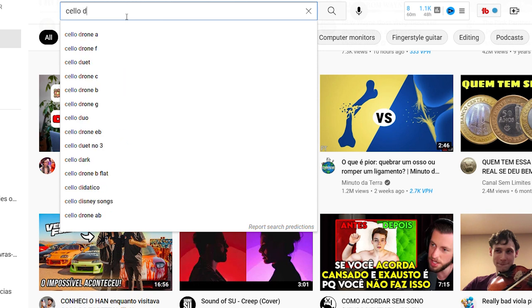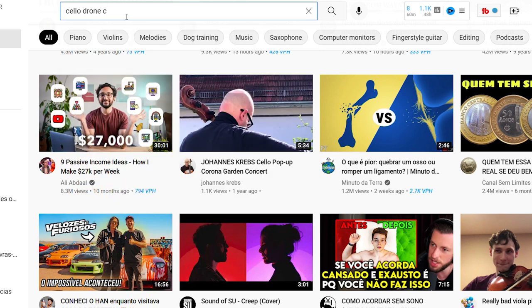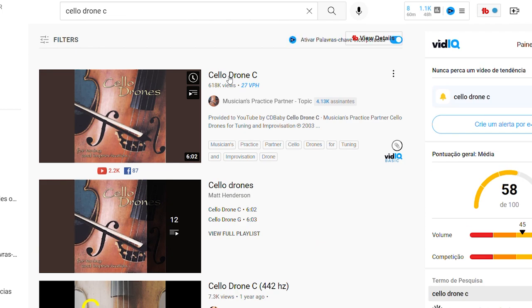Now where can we find these cello drones? Very easy — just type in the YouTube search bar 'cello drone C' in case you want to play something in C major or C minor, like a scale perhaps. Spotify also has cello drones, so just put 'cello drone' into the search bar. I will leave a few links in the video description below so you can click on that and be directed immediately to the cello drone.